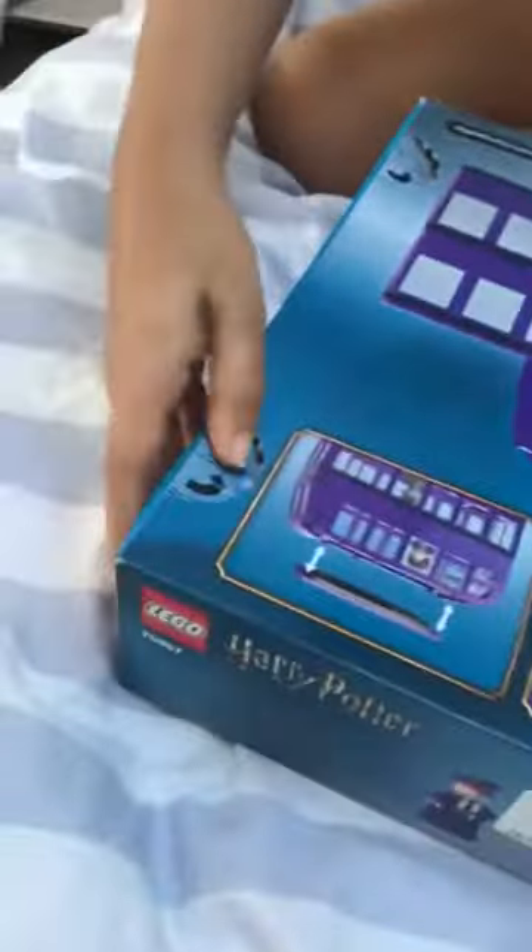Open it, guys! Is someone gonna help me open it? I think we need scissors. No, I got it, I got it! Oh, that is big, good guys!